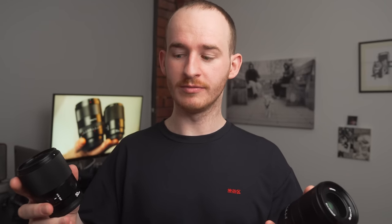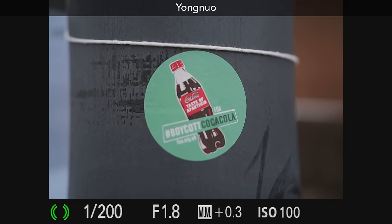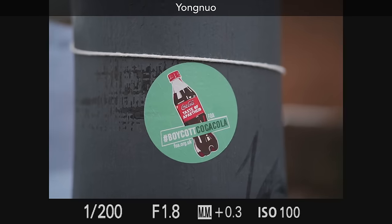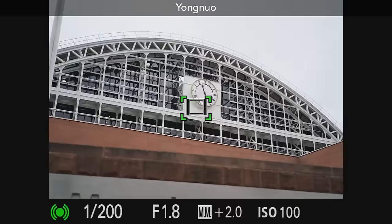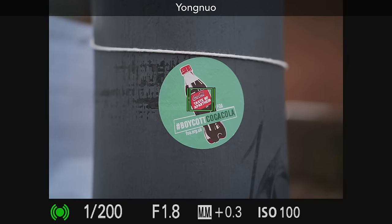Both these lenses breathe a lot — well, one more so than the other. I first noticed this when using the Yongnuo 50mm lens. From close focus to further away, as you may have already noticed in some of our monitor screen recordings, this thing breathes like crazy. But it does so reliably, quickly, and accurately.